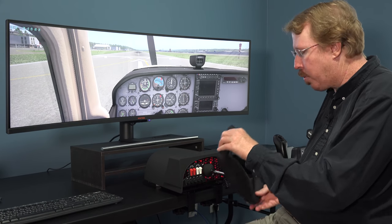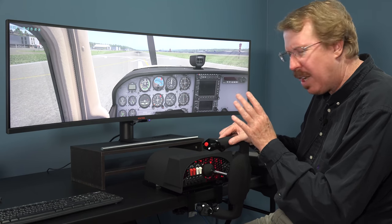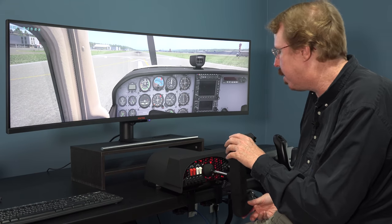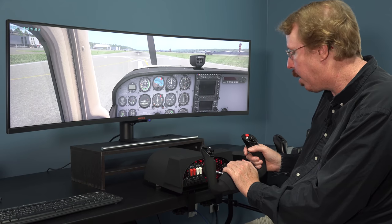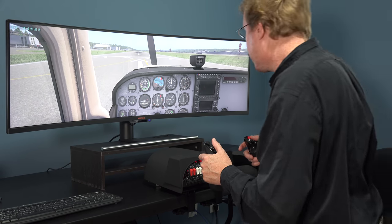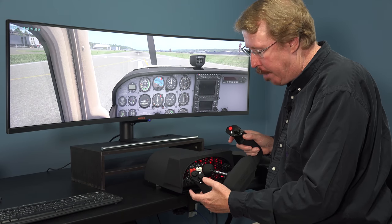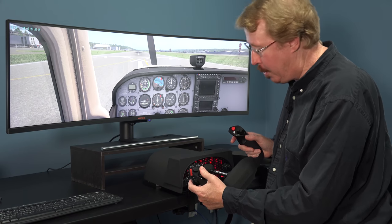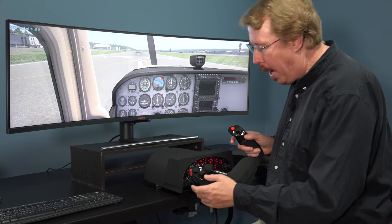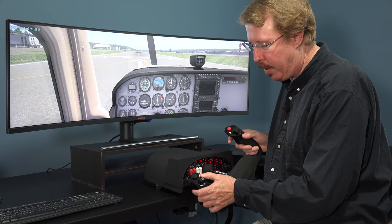The yoke has great travel — it goes all the way through 90 degrees. It's a little light on the resistance, but not light enough to hurt your sim flying pleasure or training. It has a plethora of switches on the top. So let's take a quick look at those. These are elevator trim. Why are there two buttons to do the elevator trim? Why is it done with two buttons?